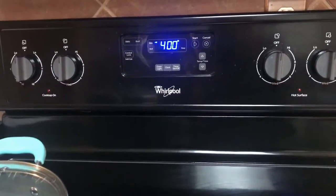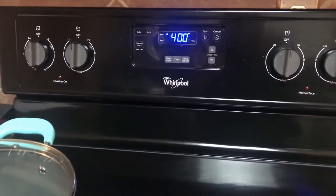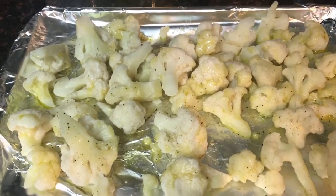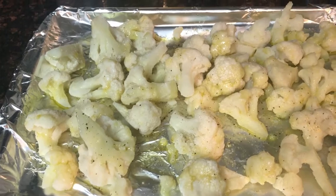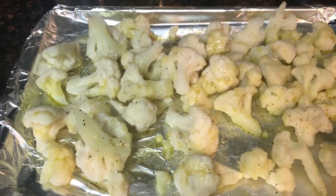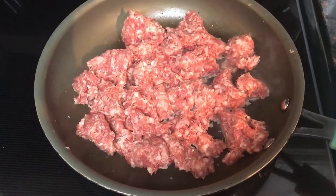The first thing you want to do is preheat your oven to 400 degrees. I have a lined baking sheet where I put both bags of frozen cauliflower, seasoned it with salt, pepper, garlic, and olive oil, tossed it lightly, and I'm going to stick this in the oven.